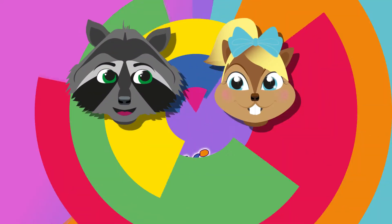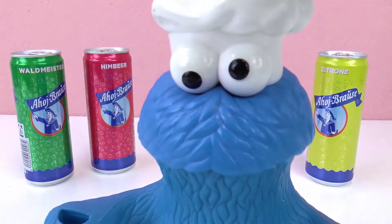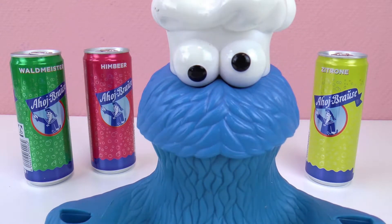There is something that I want to say. Well, hello you all. As you know me, I am the Cookie Monster. And here I am.